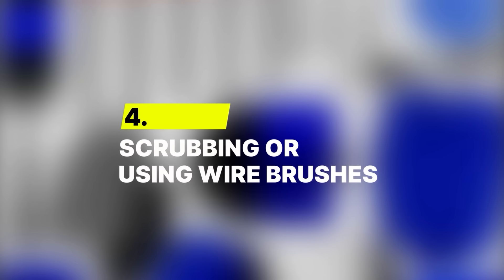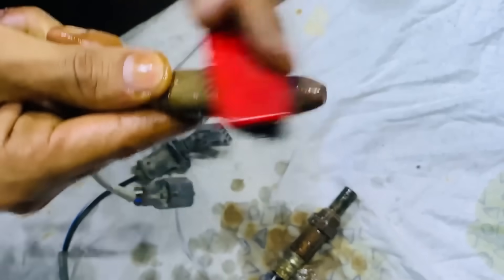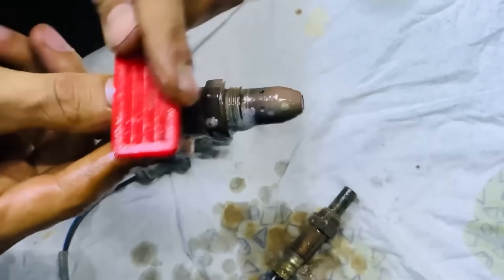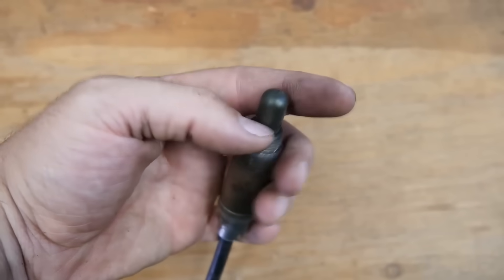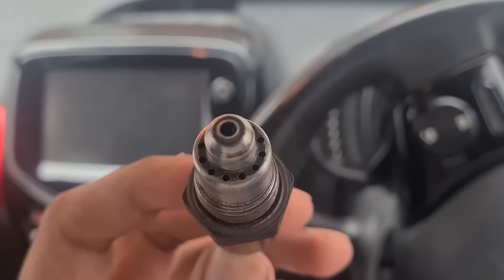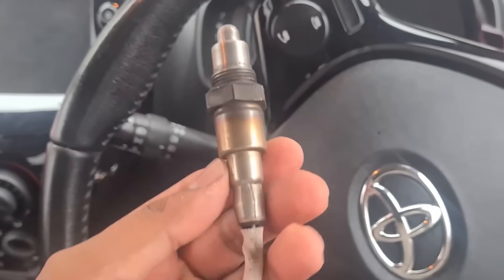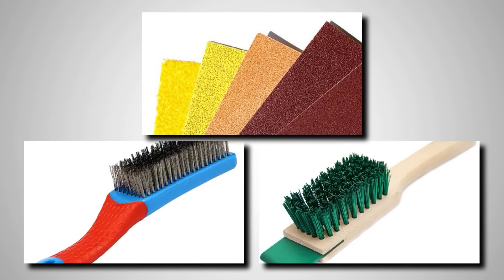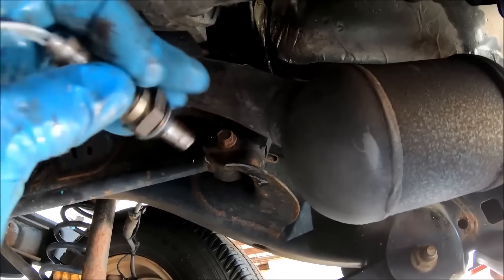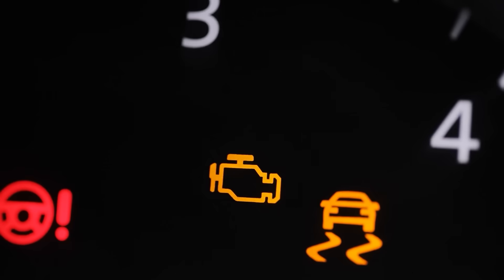Number 4: Scrubbing or using wire brushes. Scrubbing or sanding an oxygen sensor might seem like a good way to refresh it, but it actually destroys the very part that makes it work. The tip of the sensor is coated with a super thin layer of platinum, and that coating is what helps detect the oxygen levels in your exhaust. The moment you sand it, wire brush it, or even scrape it too hard, that layer gets stripped off. Without it, the sensor can't send accurate signals to the car's computer, and suddenly your engine starts running inefficiently or throwing check engine lights.